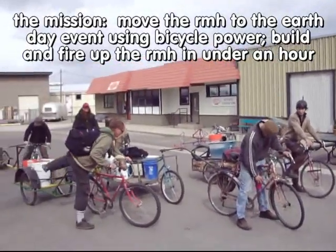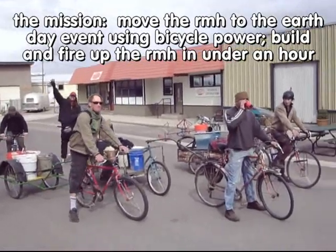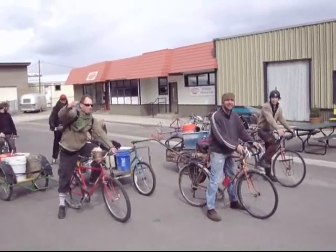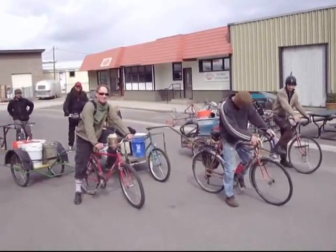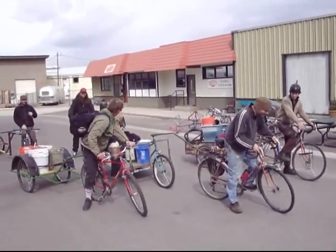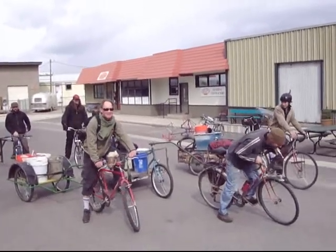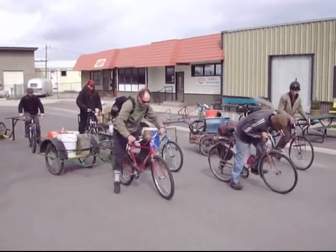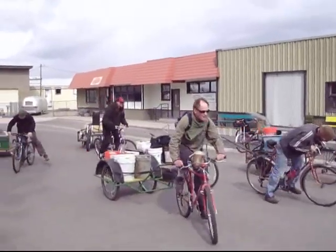These guys are all men — the women were invited but didn't show. Are you ready? We're going to haul a rocket mass heater to Karis Park for Earth Day. Show us how it's done — let's go! Rock and roll, baby. I thought it would be more bicycle — that's a box. Gotta prime the pump!